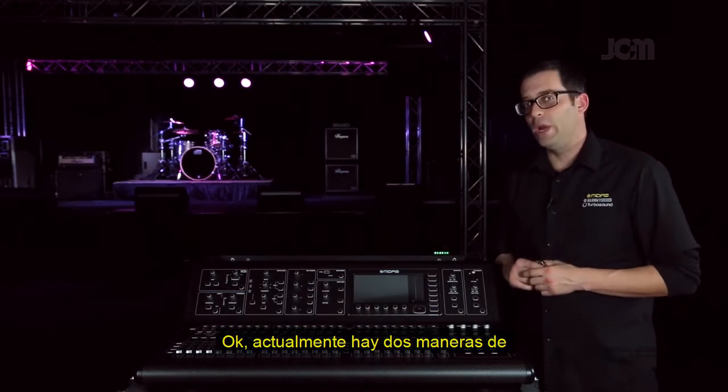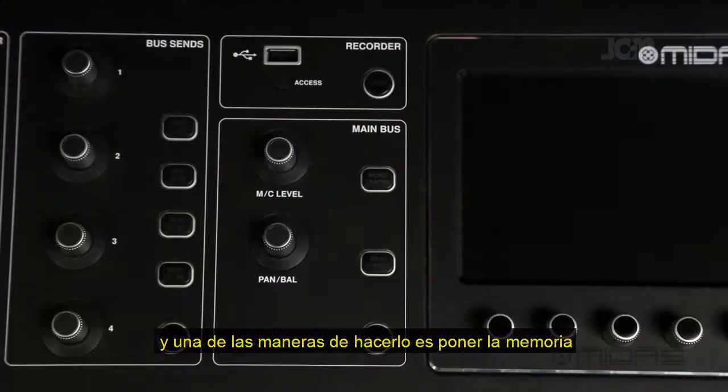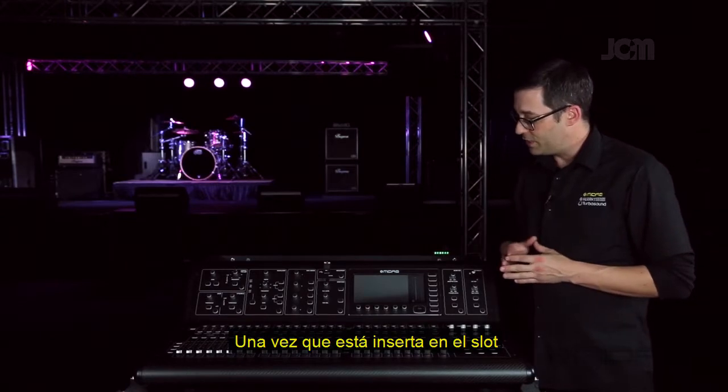There are actually two ways to update the firmware on your M32. The first way is to insert your thumb drive while the M32 is powered down. Once it's inserted into the slot, go ahead and hold the View button down and turn on the console.